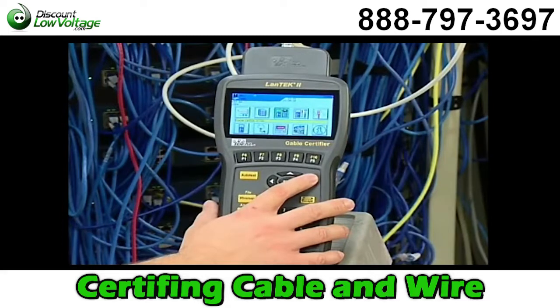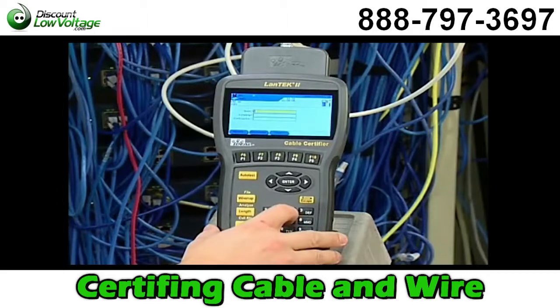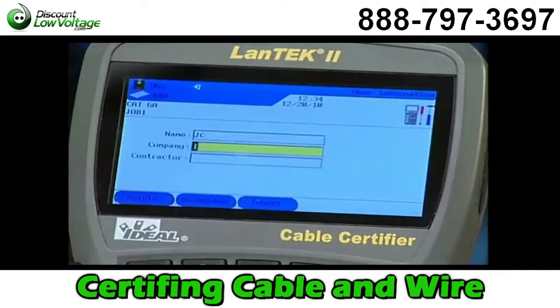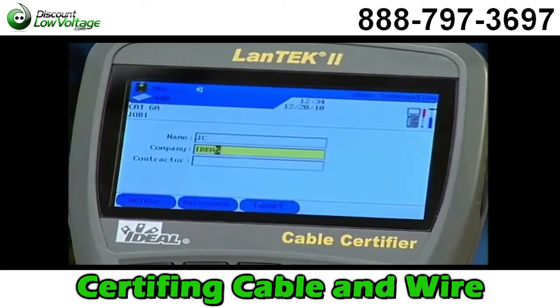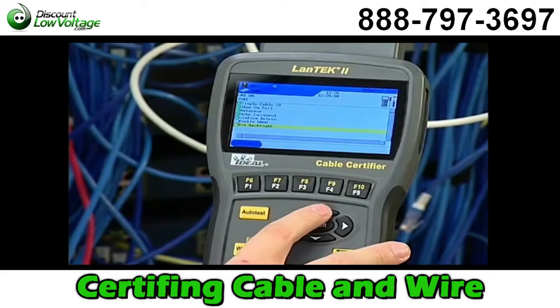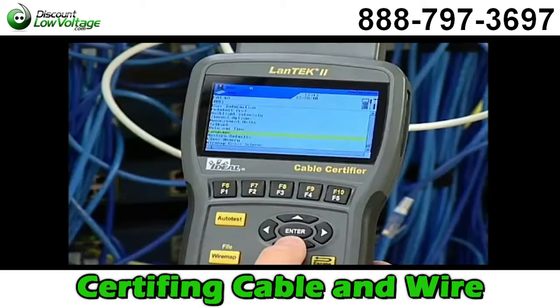We'll start with user preferences. You can enter user information into these fields to indicate the operator, project and owner information. This information is added to each test but can also be changed using Ideal's IDC reporting software. Auto test preferences is the next selection — select available options, the help button for further explanation, or press Enter when complete. You can also adjust the backlight brightness, timeout options for the display, measurement units, or date and time formatting.